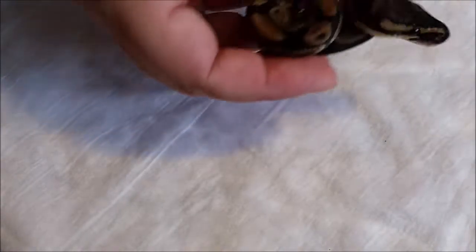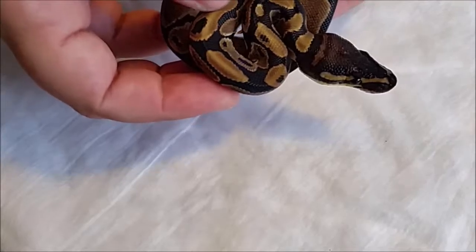This one is a male 100% head hypo — a little bit thicker head marking.